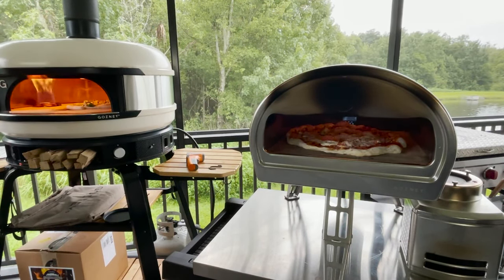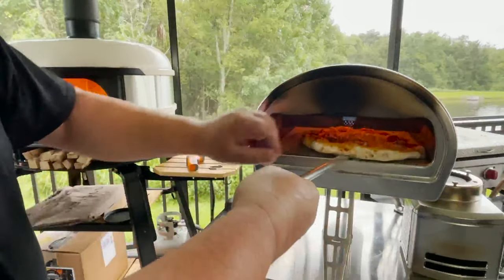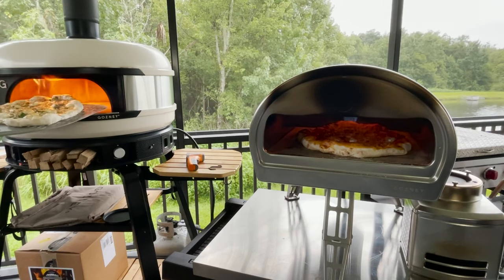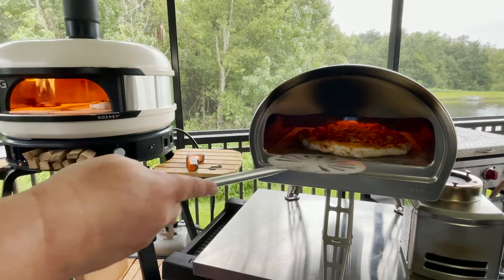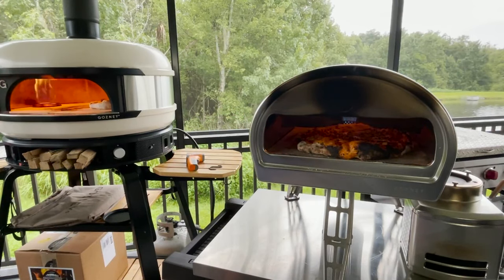Once this starts cooking really well I'm going to take it out and turn it — pull it out a little bit and give it about a quarter turn. I'll do the same thing in the Dome. This one is a little bigger so I'm going to have to use my big peel. Give it another turn. This is almost done — you can tell. That's hot! Just one more second.